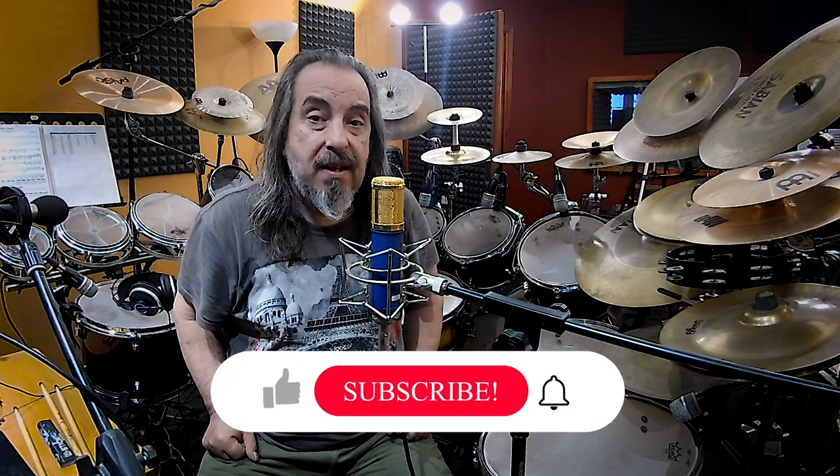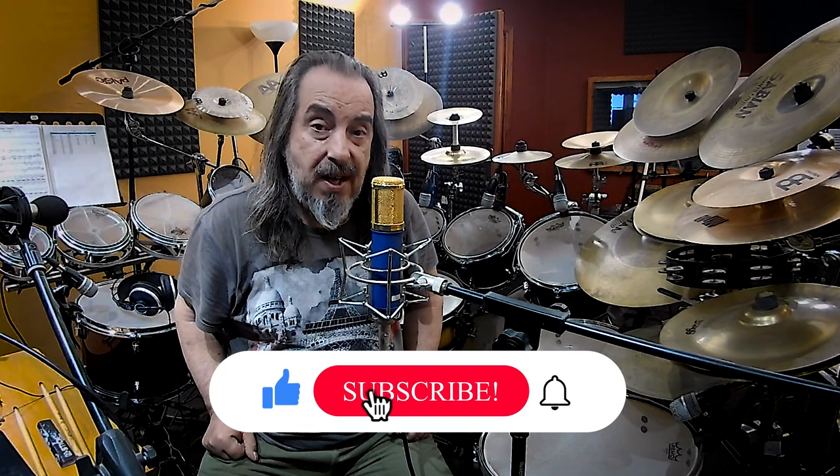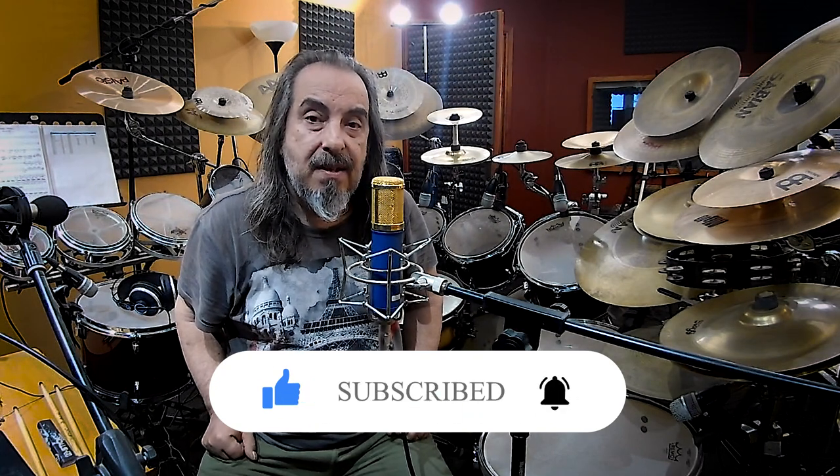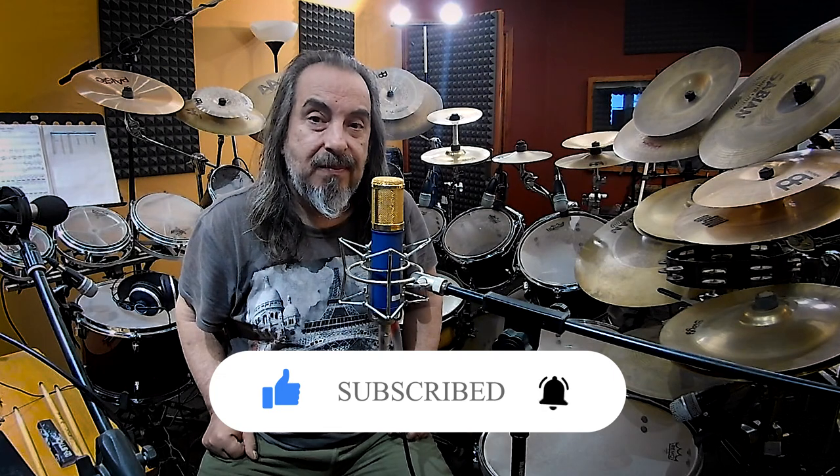Till next Friday, be safe, be healthy, and see you. Bye everybody.